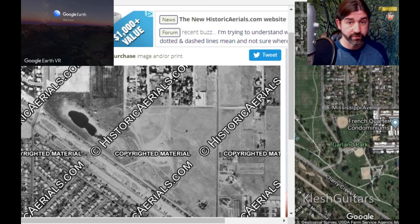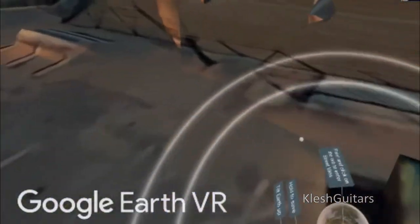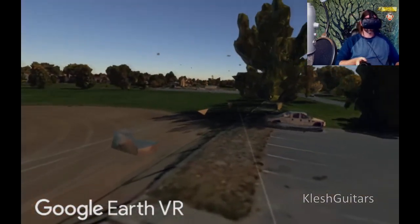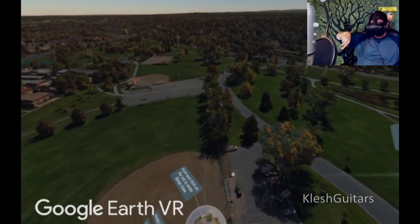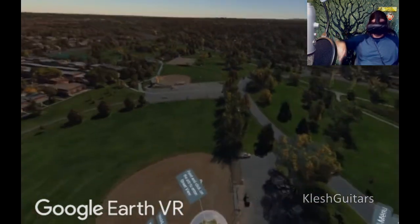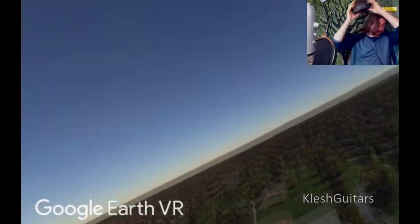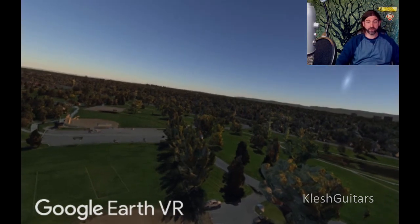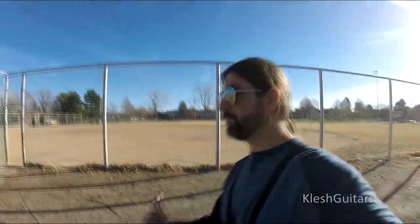Let's get into the VR view and I'll show you exactly where this place is. This is pretty much where I parked, right in here. The ball field — I walked up here, turned around, came back, messed around here with the magnet, you'll see that. Then I went up along these trees and that's pretty much all I was able to do. You'll see why. Let's get down there.